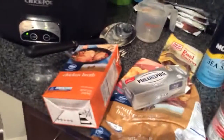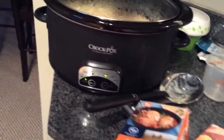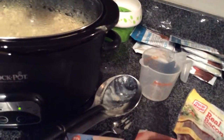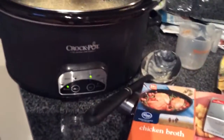So after it's been cooking, you're going to set your timer for seven to eight hours, and then an hour before you're going to serve it, you're going to take your whole block of cream cheese and cut it into small cubes. Then you're going to put it in your crock pot — as you can see, there are some white cubes still in there and I'm waiting for it to melt. Put it on for another hour.